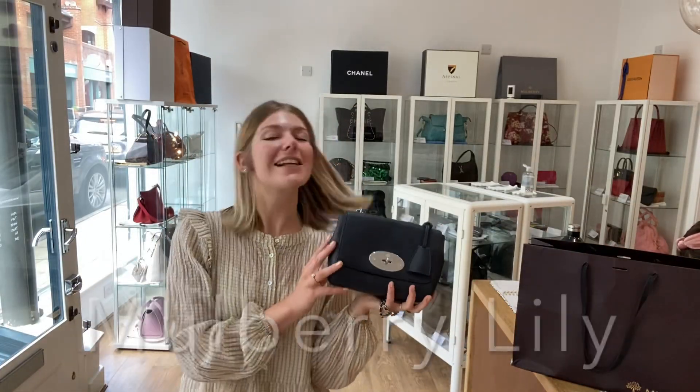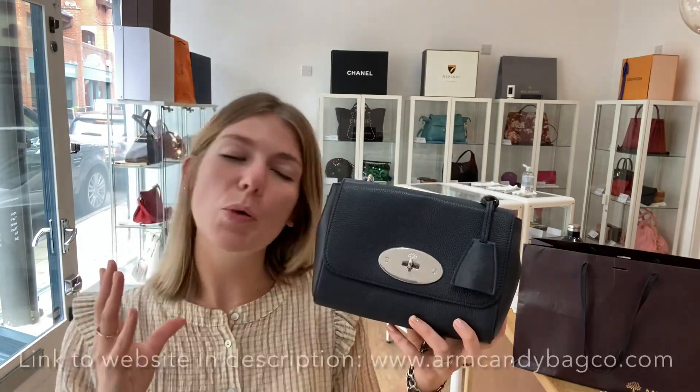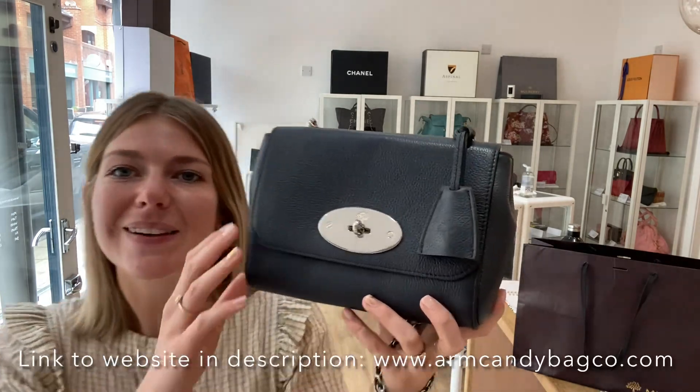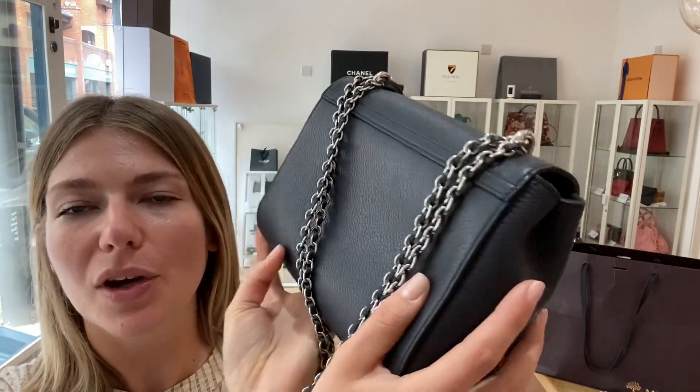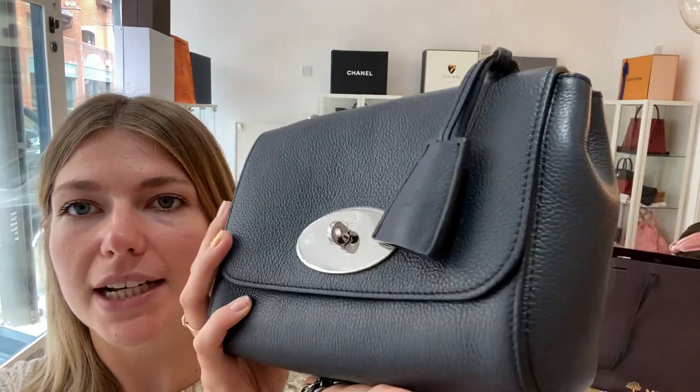Good morning everybody, welcome back to Arm Candy. We have another Mulberry for you — this is a Mulberry Lily and the color is Midnight, so it's a beautiful sort of deep gray-blue color. It's just gorgeous, a really really nice shade.